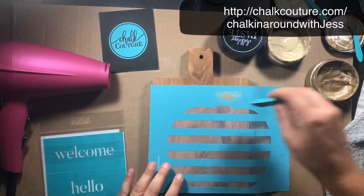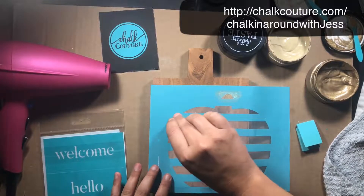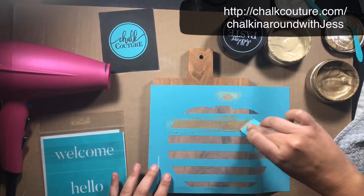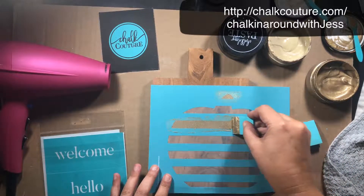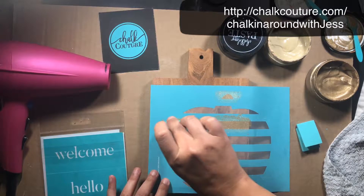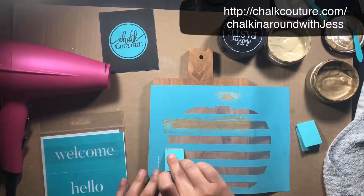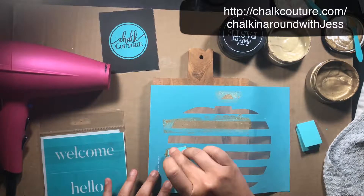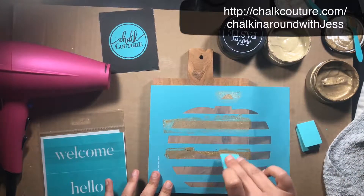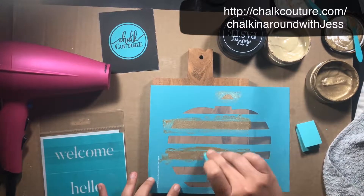I'm just taking some of the gold shimmer paste and putting it over the silkscreen area, doing every other one. On our pumpkin transfer there are four sizes of pumpkin — two bigger ones and two smaller ones. We did have wood cut-out pumpkins that fit these transfers but we've sold out, so I'm using them as regular transfers to make pumpkin stencils on decor boards. Just grabbing some paste and making sure it gets through the silkscreen and is all covered.